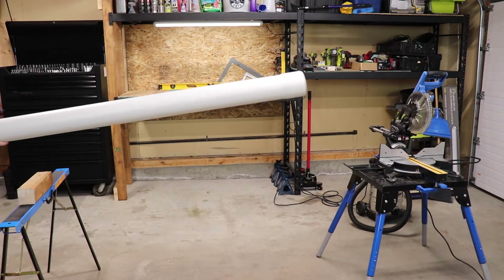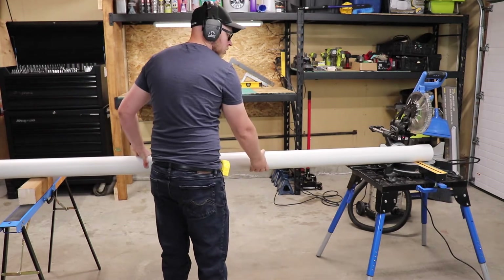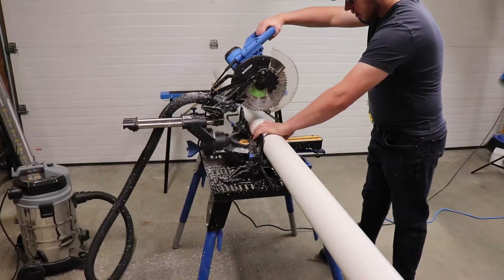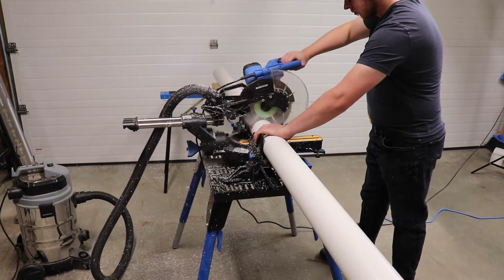I picked up two 10-foot long sections of 4-inch PVC drain pipe at the local hardware store for about 15 bucks a piece. These have a belled end on them that I will need to cut off. Each pipe will then be cut in half, giving me roughly four 5-foot sections of growing space.